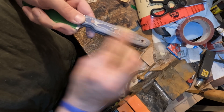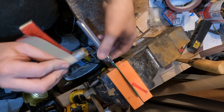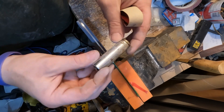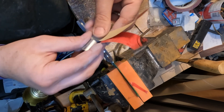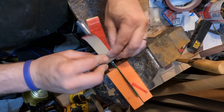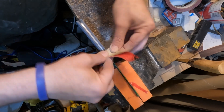Next, going to 320 grit. A simple technique to get into the inside curve: take an old socket, wrap sandpaper around it, hold it tight, and just work it into those edges. Finally, finishing off with 600 grit.